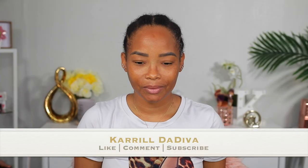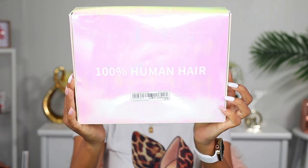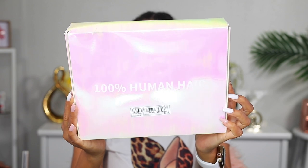Hey guys, welcome back to another video on my channel. It's your girl Carol the Diva. Today I'm gonna be reviewing a lace front wig, and this one is from Shein. Y'all know I have been reviewing their wigs — I really love their wigs so much. By the end of the video I'll make sure to tell you guys what I like and don't like about the wig.